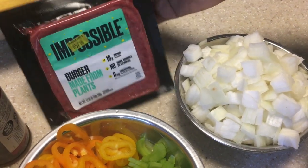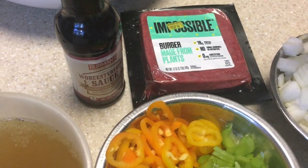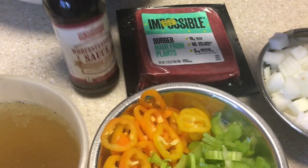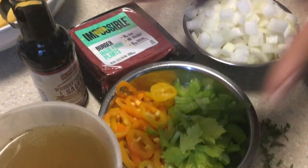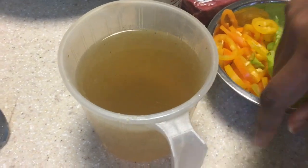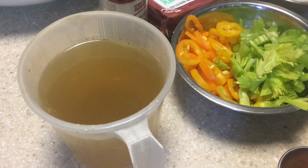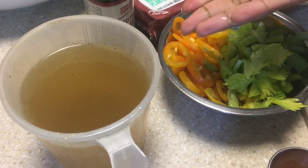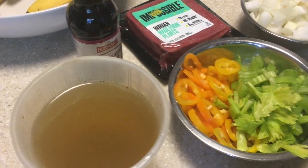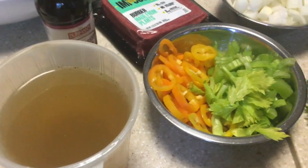I found the best vegan alternative for the meat is Impossible Burger. I add some liquid smoke or Worcestershire sauce to give it a little something extra. And then you're going to need three cups of broth — this is what you cook the rice in. For the broth, I used adobo seasoning, garlic powder, Worcestershire sauce, and salt. But honestly, just use vegetable broth or chicken broth — I was just lazy.